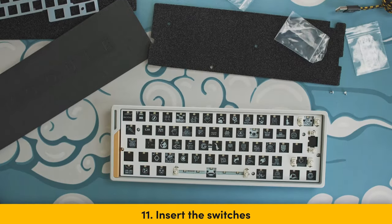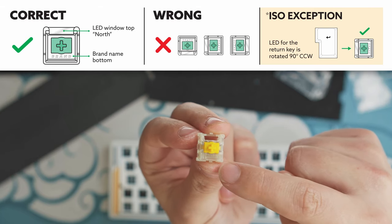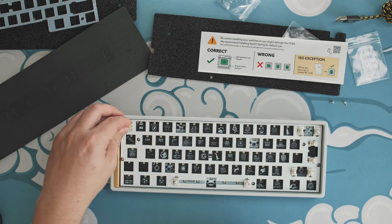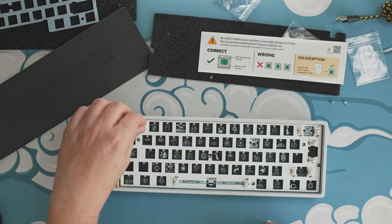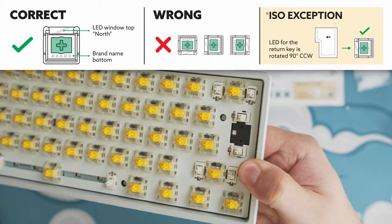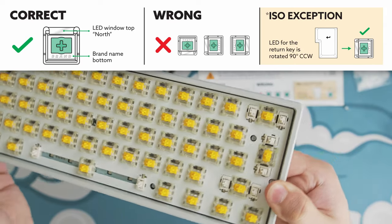Step 11: Grab your switches. For reference, the window part of the switch is the north side, and the south side is with the brand name. Make sure to always align the window side — the north side — with the LED square on the PCB. Simply grab your switch and insert it into the plate until you hear a snap. The PC plate is pretty flexible, so especially in the corners, you need to support it with your finger so it snaps better into place. If you have an ISO board, you have to insert the switch at the enter with the window facing west, because if you insert it north, you might harm the PCB.